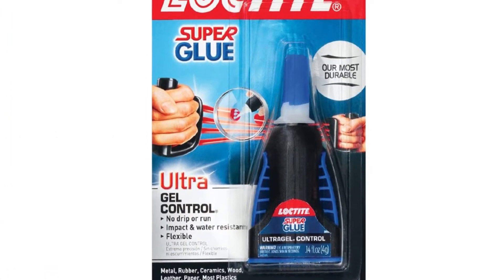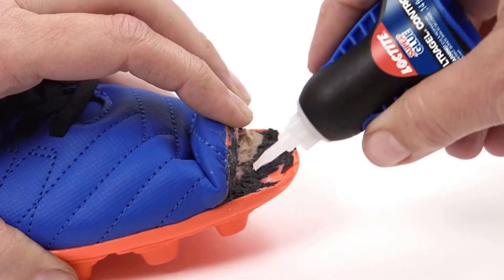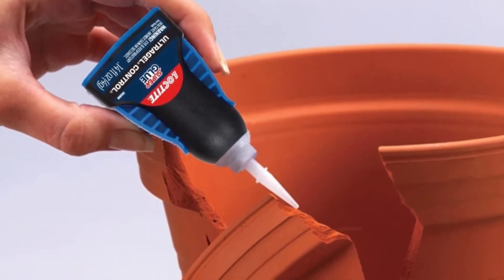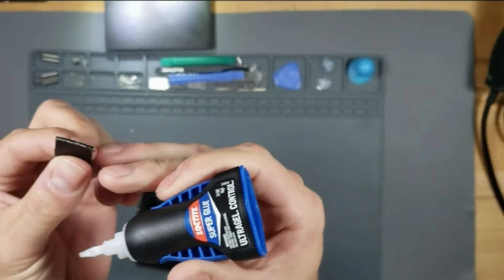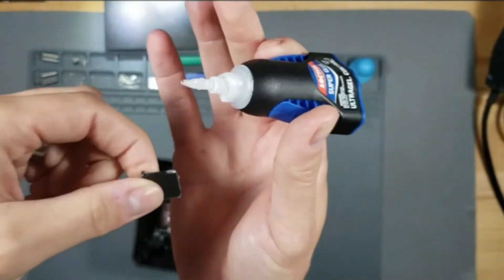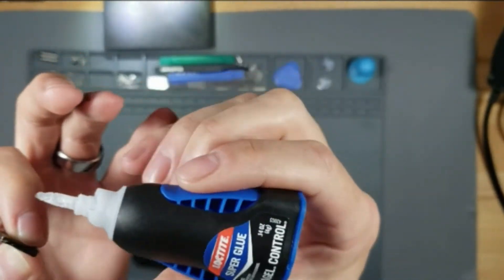When using this product, ensure you wear protective gloves — you do not want your fingers to stick together if you touch it with bare hands. It has around 30 seconds of drying time, giving you time to shift pieces into place. This glue is solid and flexible, making it superb for fixing tread detachments on sneakers. You can use it on multiple surfaces including metal, plastics, paper, rubber, ceramics, wood, and leather.